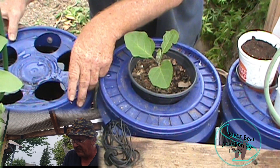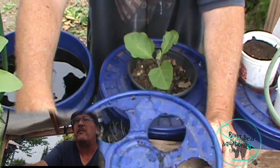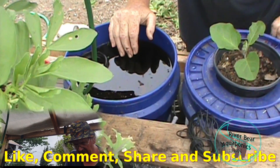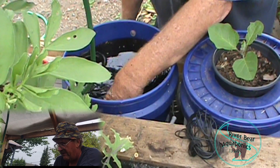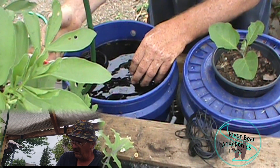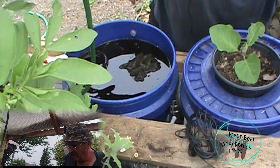We'll open this up. Down in this one I've got some more bio media, and this is actually doing some solids removal for me right now. This is the water going in. We'll go ahead and kick off the siphon.